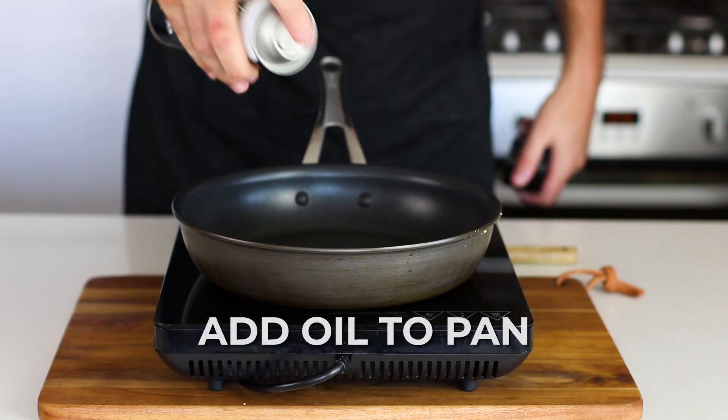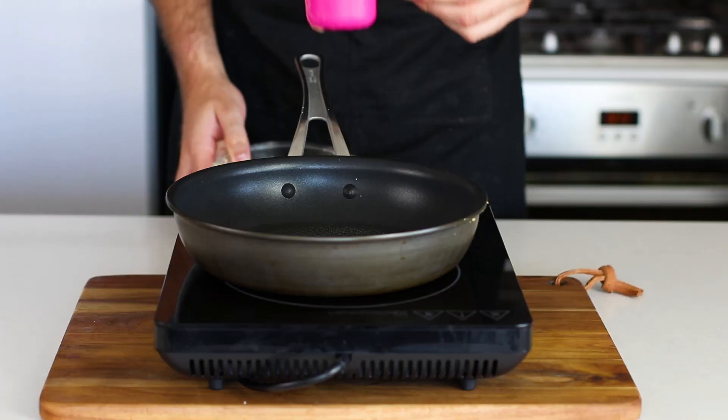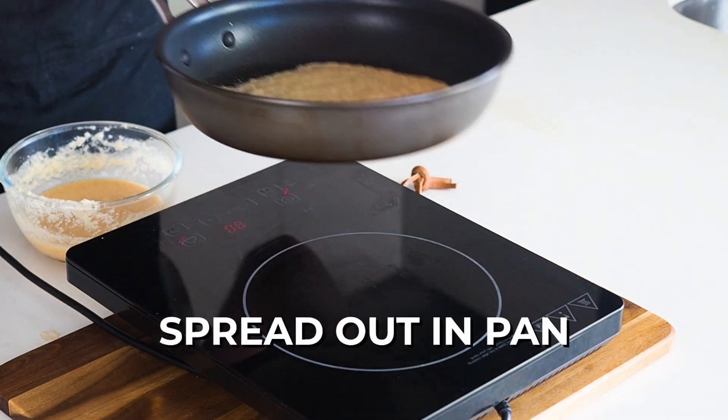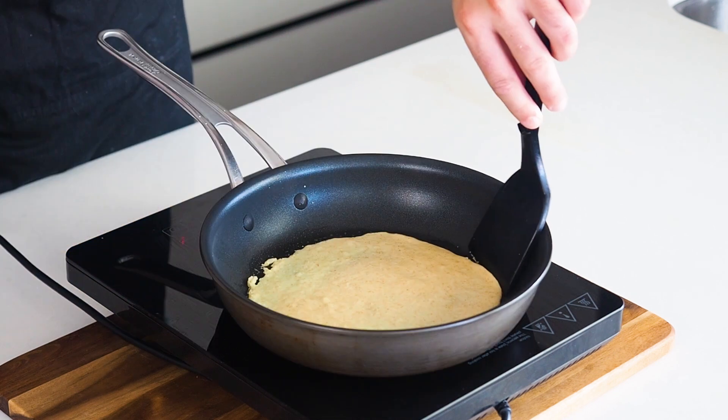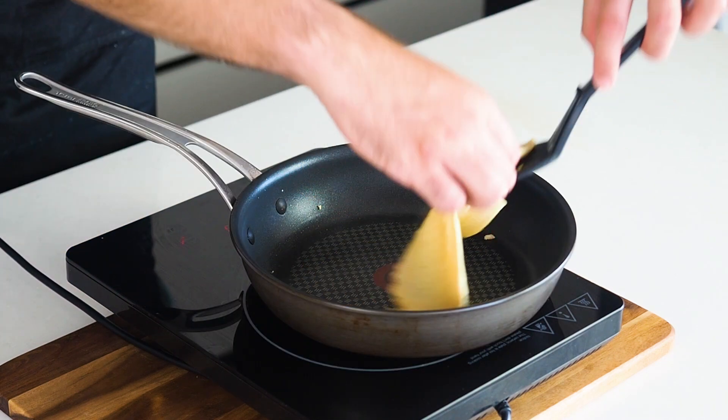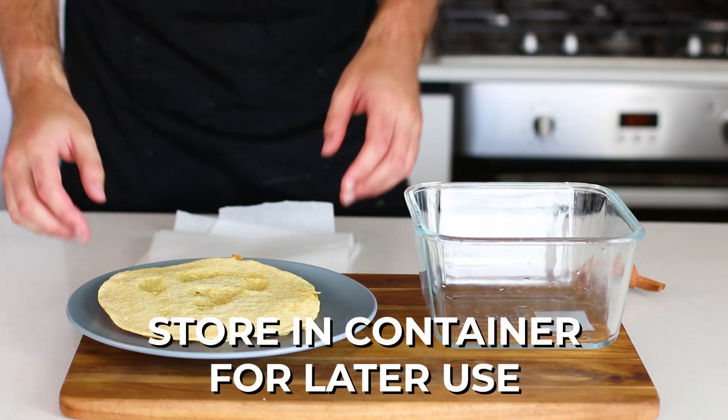The trick to good tortillas, much like good pancakes, is having a low temperature on your frying pan and spreading it out as much as possible. Let it sit so you can get the edges up, and it's going to be very easy to flip.